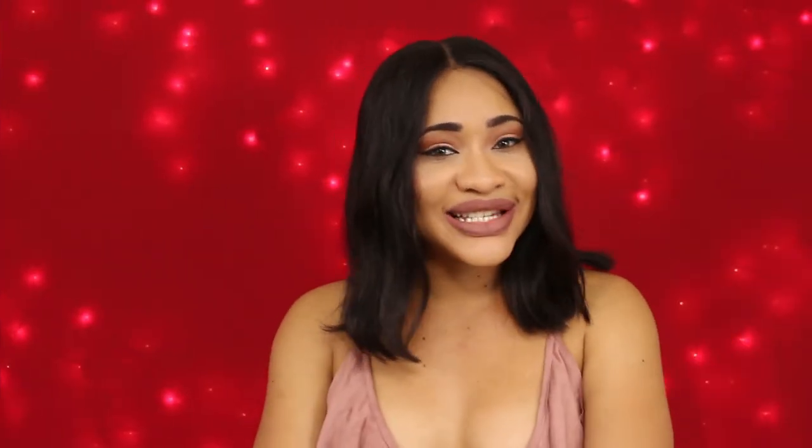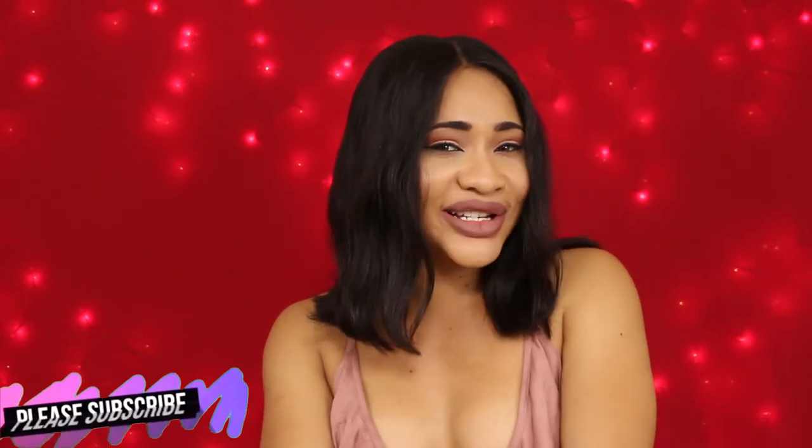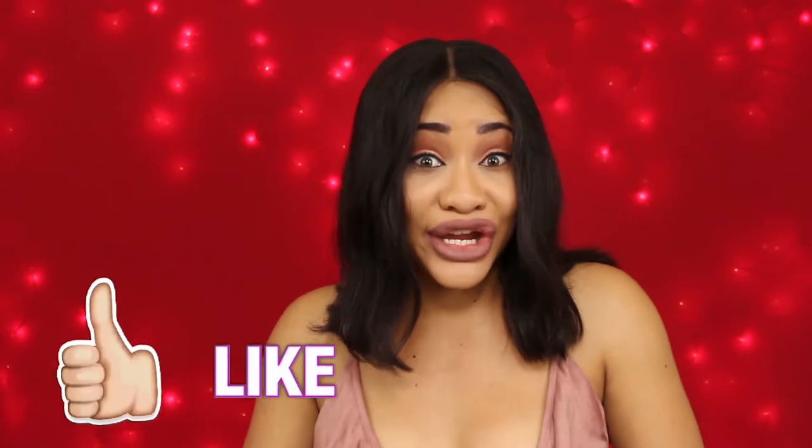Hey guys, it's your girl Shalone and welcome back to my channel. I'm here with another video and I want to make it a series because AliExpress has some really great products at very reasonable prices. From time to time I'll find little gems on AliExpress and other online sites, and I just want to showcase them.